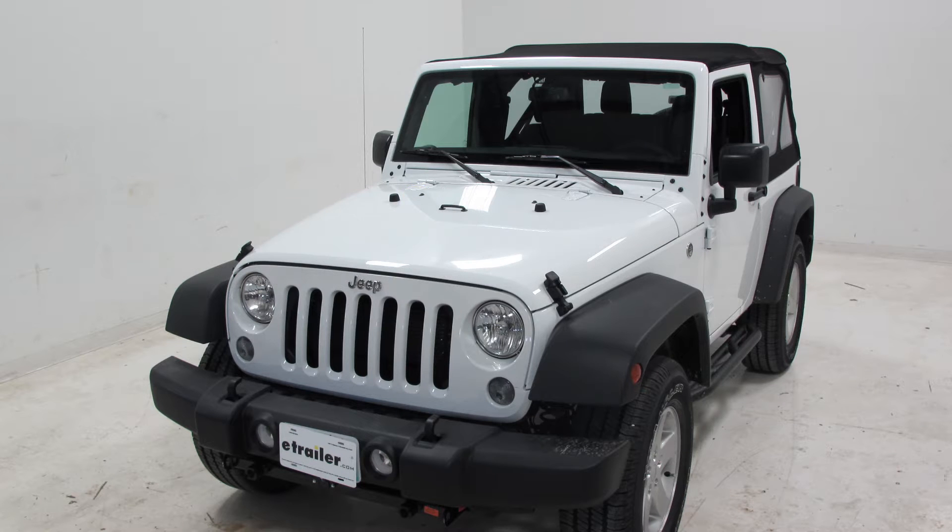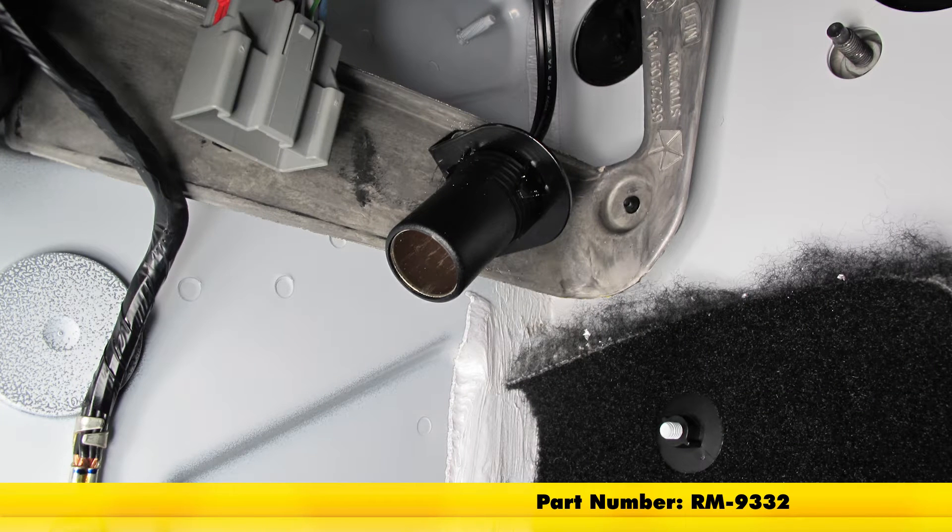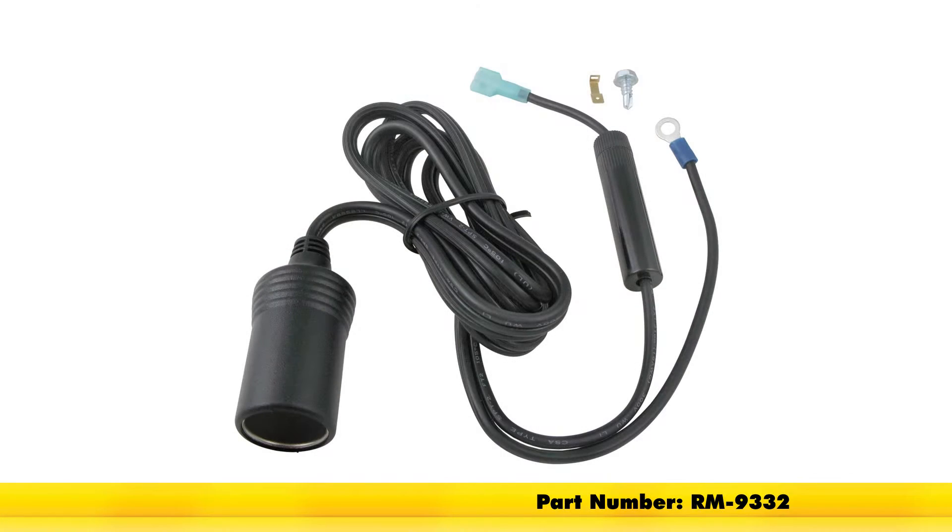Today on our 2016 Jeep Wrangler, we're going to show you how to install the Roadmaster 20 amp 12 volt outlet kit. Its part number is RM-9332.